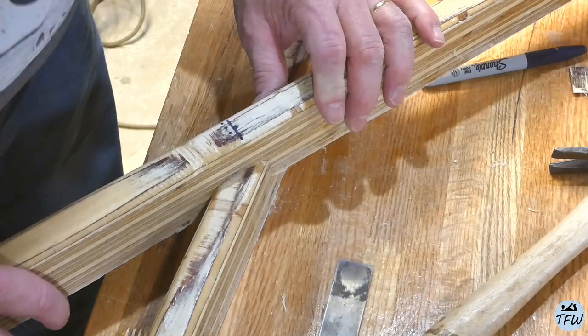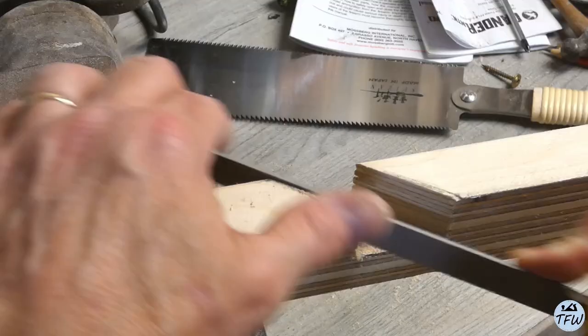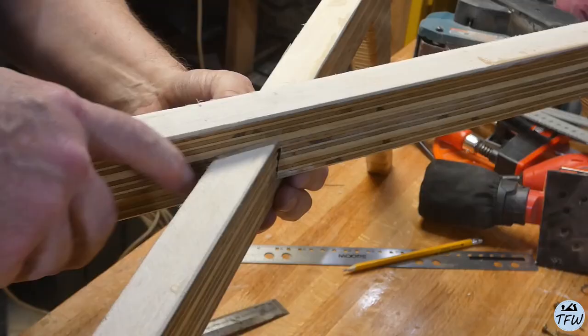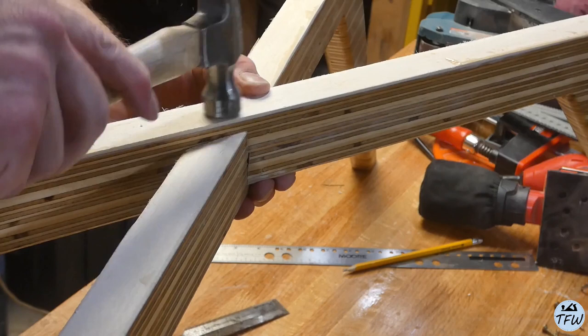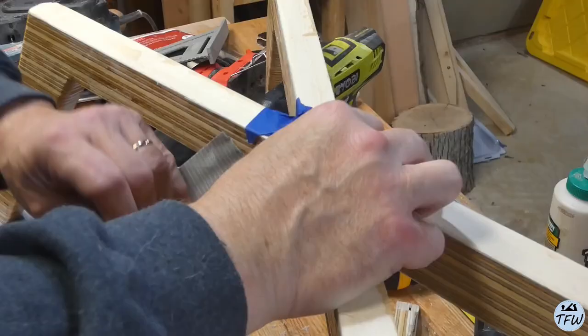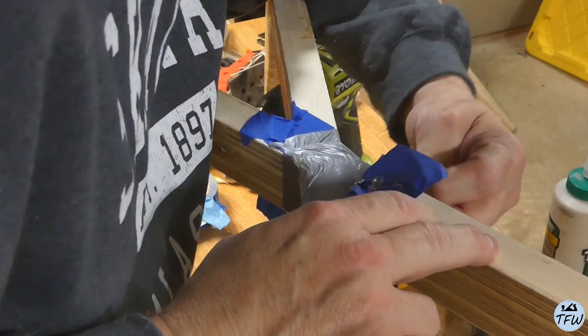I've got to do the same thing to the second piece. After that cut I still couldn't get the pieces together, so I had to do a little fine tuning with the rasp, and then eventually I could get the two pieces together with a little tapping and a little pushing. To make this joint solid, I also included some epoxy in between the joints and then taped it up so the epoxy wouldn't leak out. Now I've got a really solid cross section — it's as if it's one piece now.